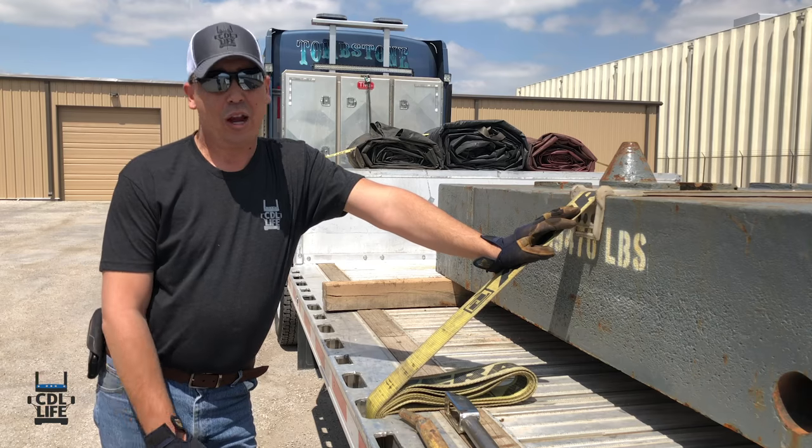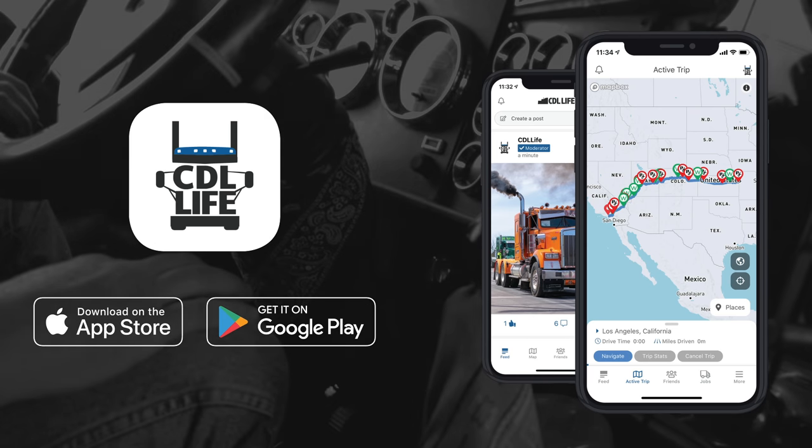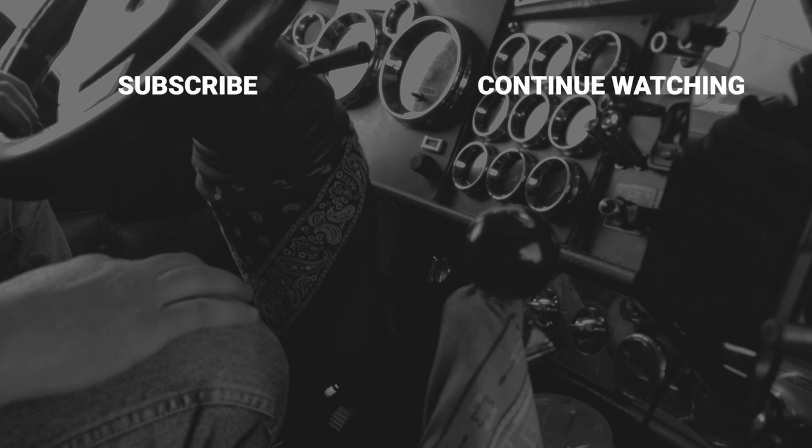Two more straps and we're ready to haul out. If you want to be a part of the nation's largest community of truck drivers, download the CDL Life app today. And if you'd like to stay informed with more training videos, make sure you like and subscribe to our YouTube channel.